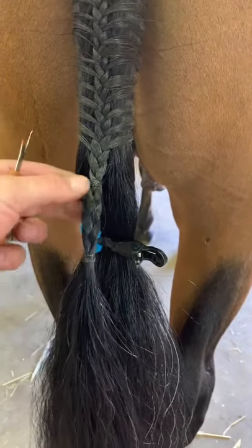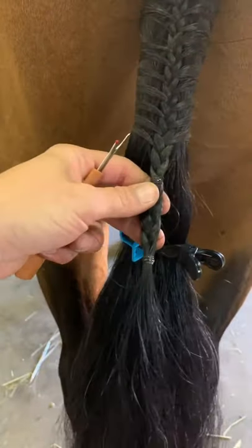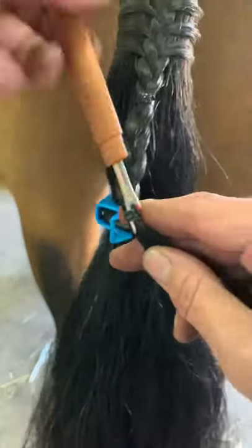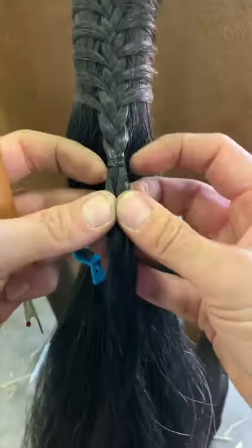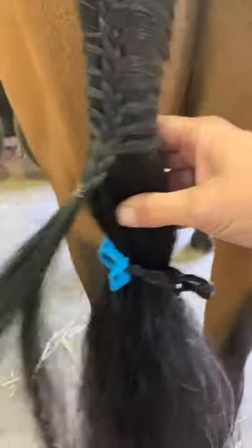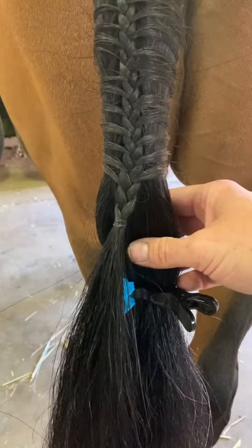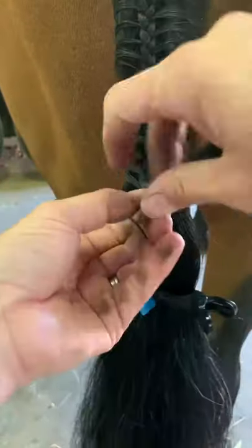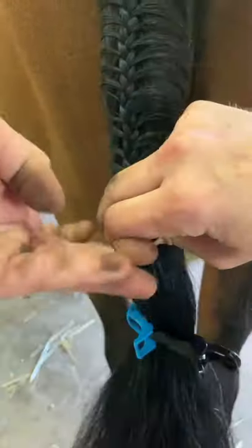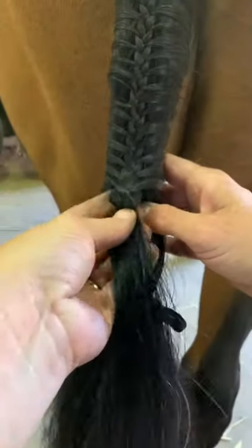I find I often end up loosening the braid a little bit as I'm trying to hold it and get a band on at the same time, so I braided it down probably an extra three or four centimeters more than I needed to, then popped a second band on where I actually want the band to be. Now I'll use a thread cutter to cut that first band off, leaving the band where we need it. Then I'll unplait that extra hair, grab a second band, and fold the tail over and up like we did in the previous plaiting video - folded up the front like that, and loop it up into the end of the braid.